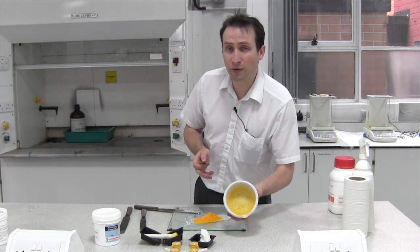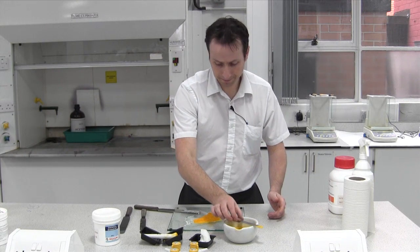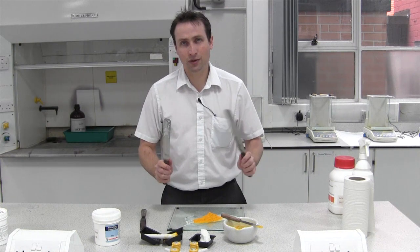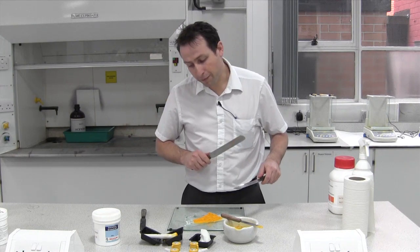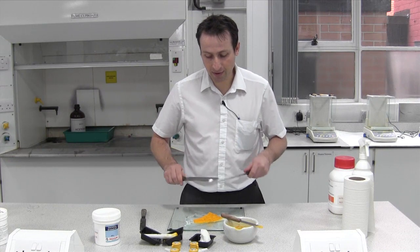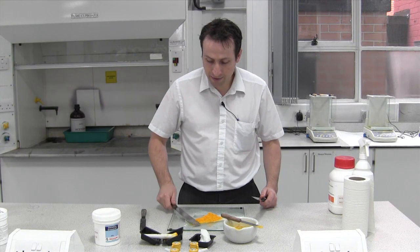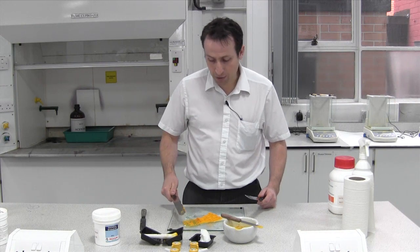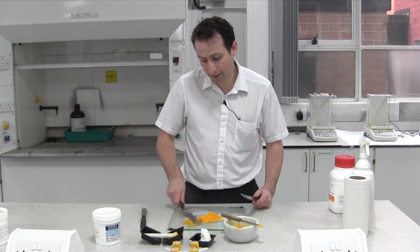We've not managed to get all of the powder out but that's fine, that's okay. Because it's a thick base I'm going to use the largest batches that I've got. One of the benefits of putting the base down first is you can soften it up by working it into the slab, which makes it easier to incorporate. As it's a paste it's going to be very concentrated, so this step is very slow.